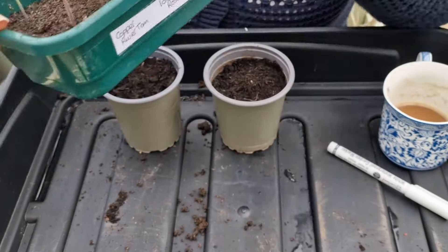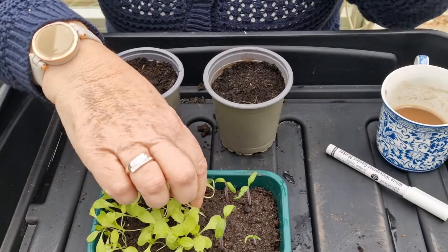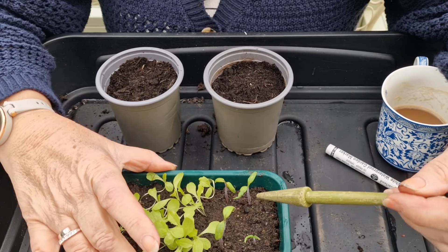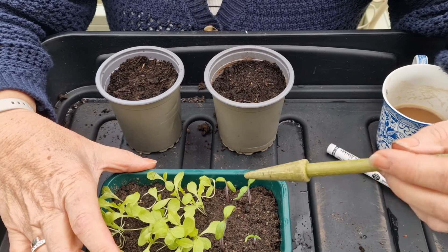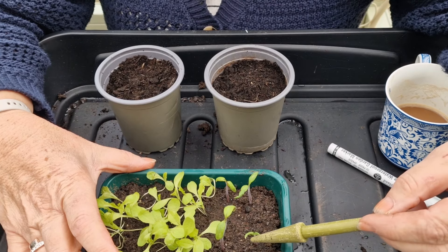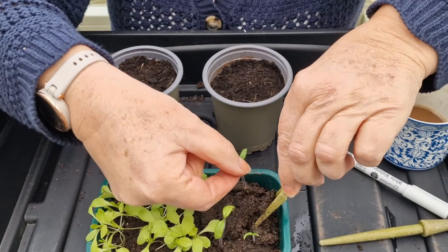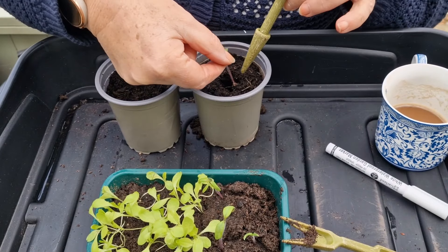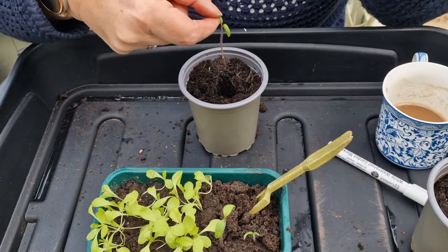So these are the Copper River Tomatoes and I've got four seedlings. One of them's fairly leggy, the others aren't. I think I'm going to sow these two, then I might put that one in another pot but much deeper. That one's very tiny — I don't know whether I'll keep that. But let's just lift those. As I said before, just lift them by the leaves.